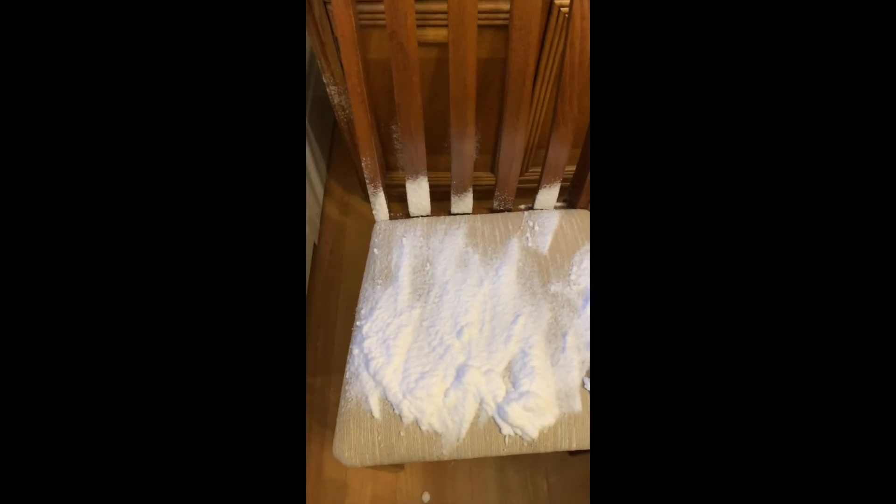All right, so I've got it all over the place. I am going to wipe that down. I need to let this sit for a bit and then I'll come back.